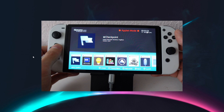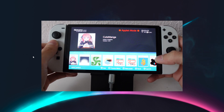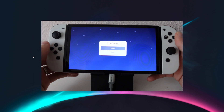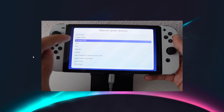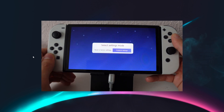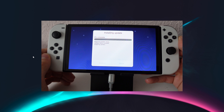Once you're inside your Emu MMC, go into your album for opening the Homebrew menu and click on the Daybreak app. Click on Install and then on the folder which is called Firmware 17.0.0. Then click on Preserve Settings, exFAT plus FAT32, accept it and wait till it's done.